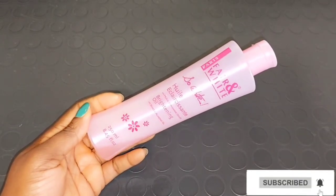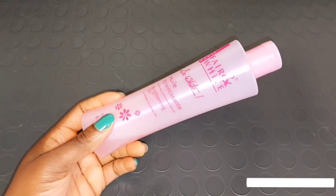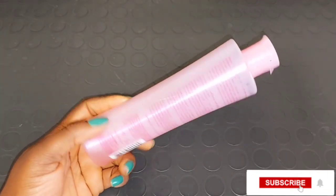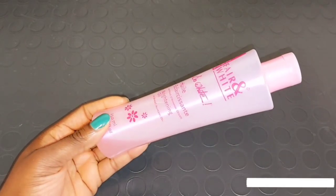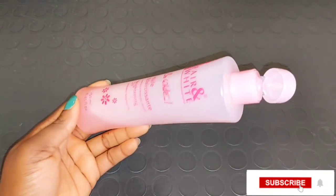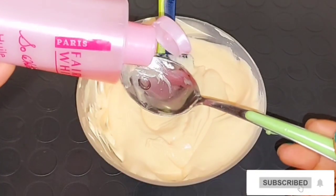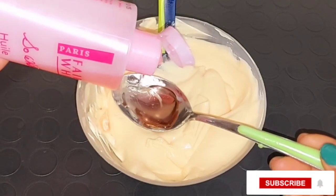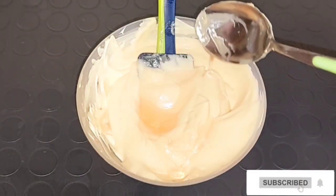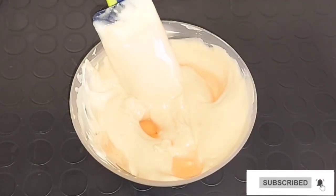Our next ingredient is going to be Fair and White So White Brightening Oil. This oil is very good to brighten your skin, leave it radiant and soft, nourishes your skin, helps to improve your skin elasticity, and smooths your skin texture. The So White Brightening Oil is very good to moisturize your skin, lighten your skin, treat discoloration, and give you a brighter skin complexion. I'm going to be taking a spoon of the Fair and White So White Brightening Oil and adding it into my Ever Sheen cocoa butter body cream.